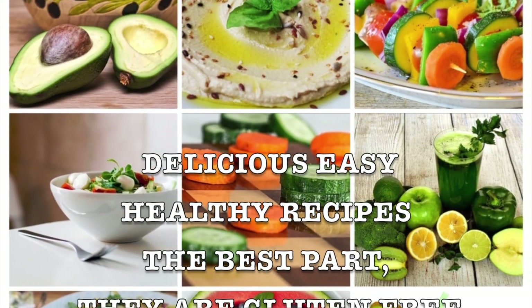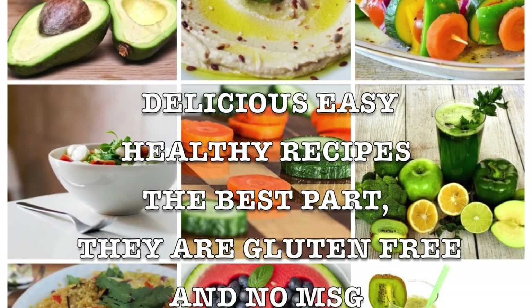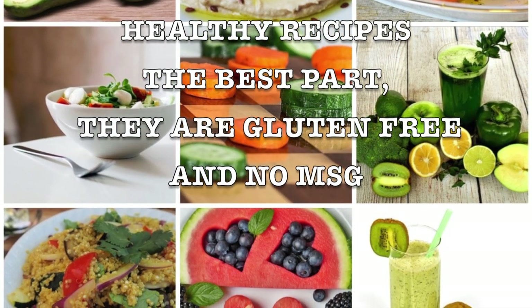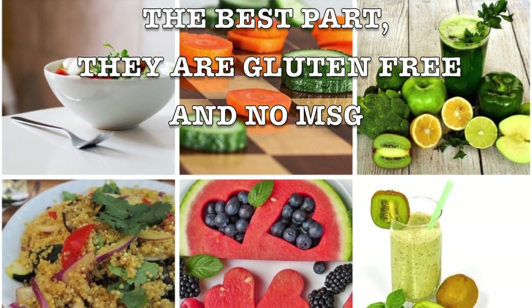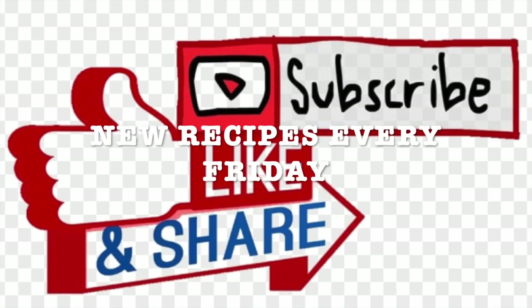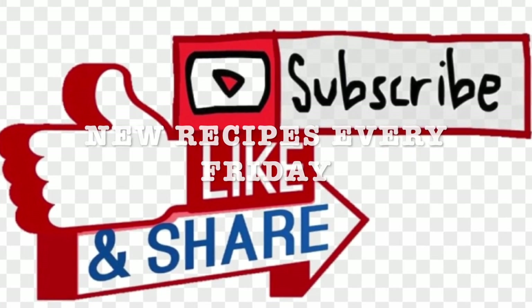I've been making them for myself and I want to share them with you. They're gluten-free and no MSG. This is the key to a healthy, happy lifestyle. Don't forget to exercise and drink water. I will be sharing new recipes every Friday, and I invite you to like, subscribe, and share with your friends and family.